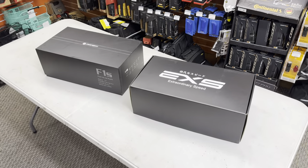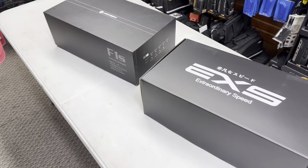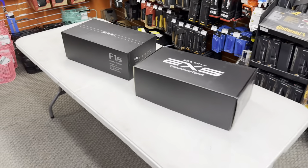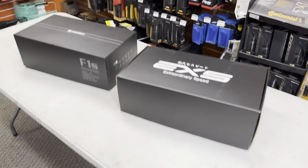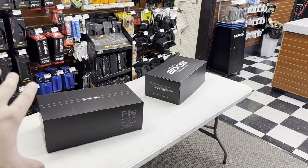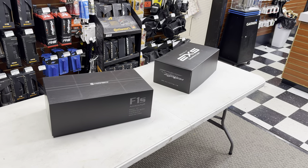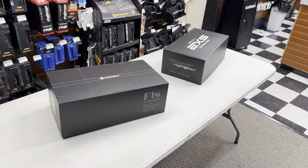That's going to do it for this video. Let me know what you think of these two companies down below. A big shout out to EXS and Farsports for sending these bars out to me. I will be doing builds with them very soon so you guys can see the finished project. I cannot wait to get my hands on this bike I've been dying for — I've been riding much more, at least once a week. Thank you guys so much, happy holidays, and thank you for the support of the channel over the years. I'll see you guys in the next one.